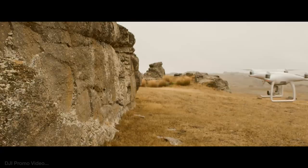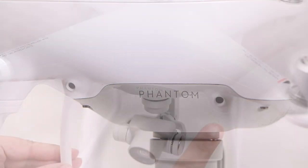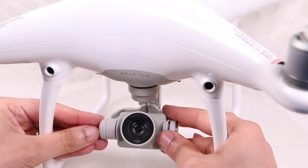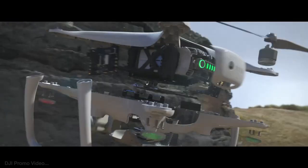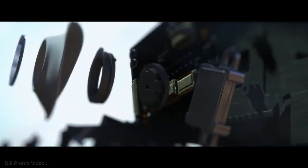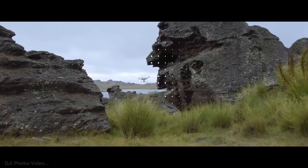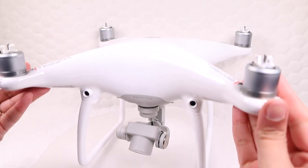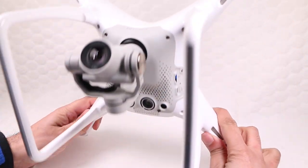Try to fly it into a wall and the Phantom 4 will put on the brakes. It accomplishes this with the help of five cameras — two on the front and two on the bottom — plus the main 4K camera. Images from these cameras are run through computer vision software which constructs a 3D model of the world around it, and the drone can intelligently navigate, scanning for objects up to 50 feet away and over 30 feet underneath. Of course, the system isn't perfect and can't avoid what it can't see, so you still have to think before liftoff. If the drone tries to fly over something and hits a tree branch above, that's on you.